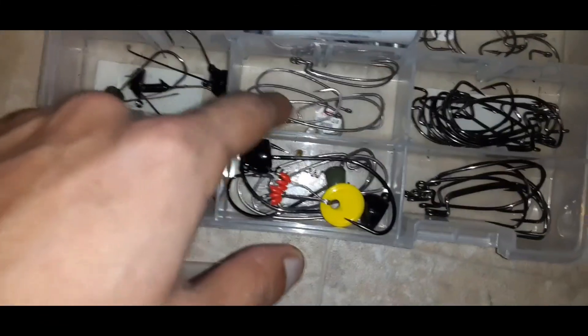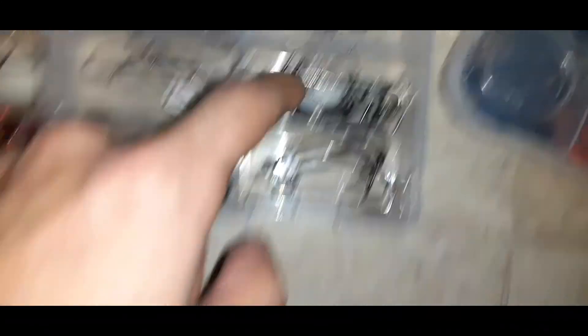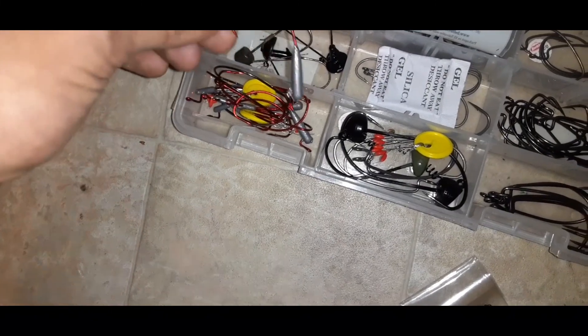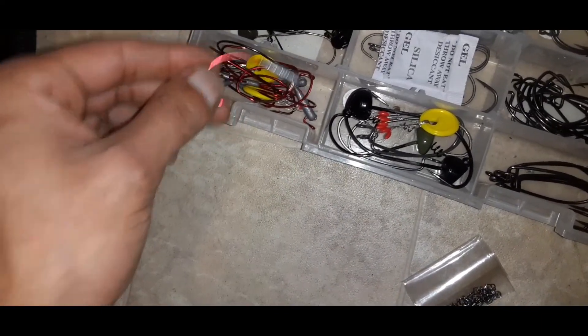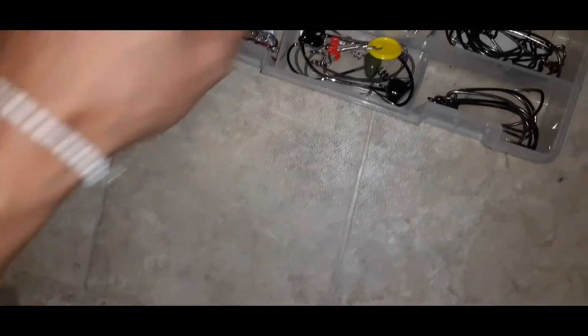For hooks I have some worm hooks — some 2/0 and some small ones — some 2/0 EWGs, 4/0 EWGs, and 5/0 EWGs. I also have some weighted EWGs for paddle tails or swimming rigs, though they're a pain to rig up and I don't use them much. But I keep them there just in case.